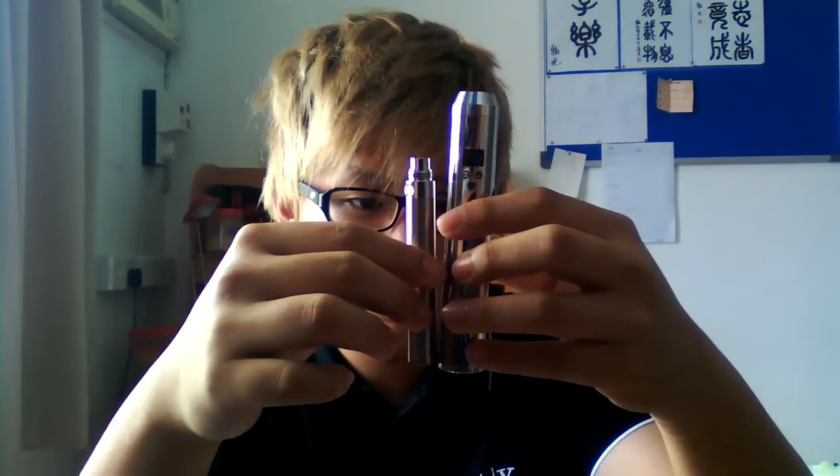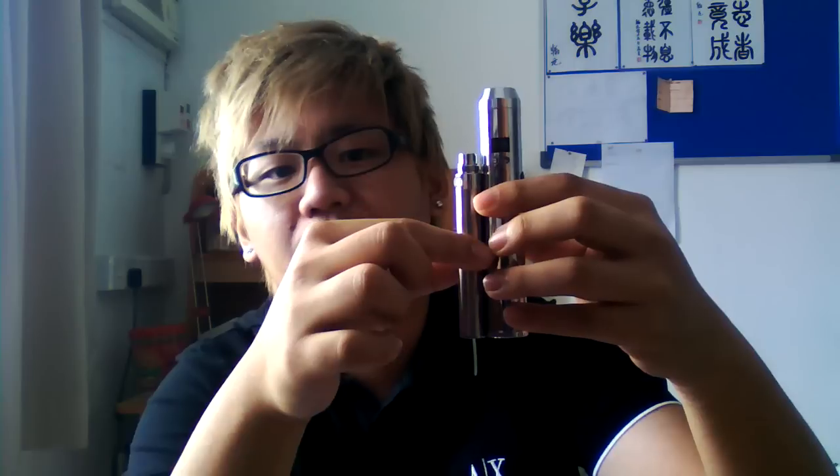I'm going to show you guys the size comparison. This is the Lava 2 and this is the Ego — massive difference. The main reason why I got this is because it's small and compact. I can use this as a spare, or I can use this when I bring it somewhere like a restaurant. In a club where they do body checks, this will be much easier to bring than the Lava 2. I'll probably bring this as a portable one — it's much easier to bring around.